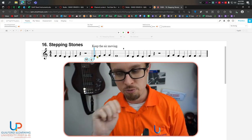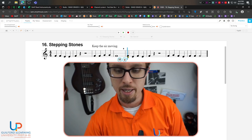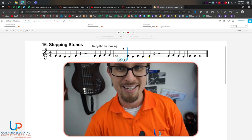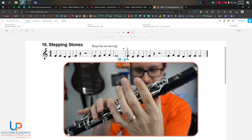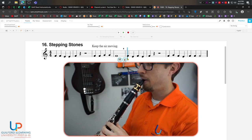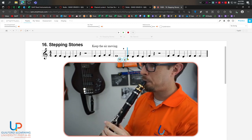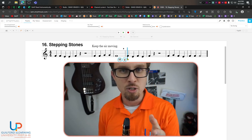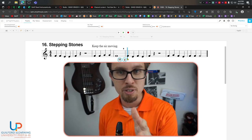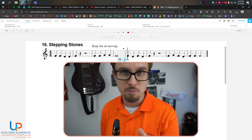The next section we're going to play is measures five and six: F, E, F, E, F — which is going to be pretty easy, right? F, E, F, E, F. If you sounded great on that, continue on with the video. If you didn't, practice that several times, rewind as much as you need to, or come see me in office hours.